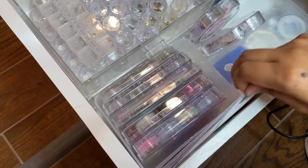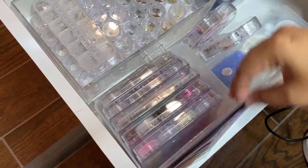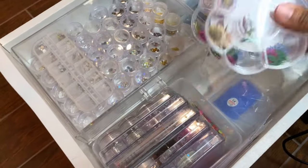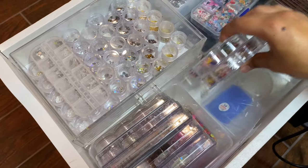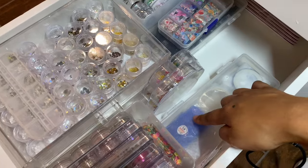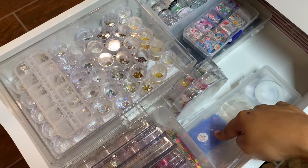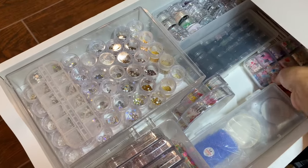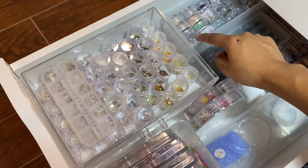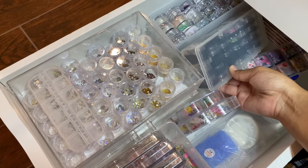I recommend reusing any packaging from previous nail art — for example, one container fit perfectly for decals. I have glitters, chrome pigments, and more in reused containers. I have some decals tucked away that I've never used, and my Profiles Backstage dried flowers in their containers. In a little implement box I have fishnets, mylar tape, thin tapes, foils, loose glitters, metallic flakes, and more loose glitters from Target containers.